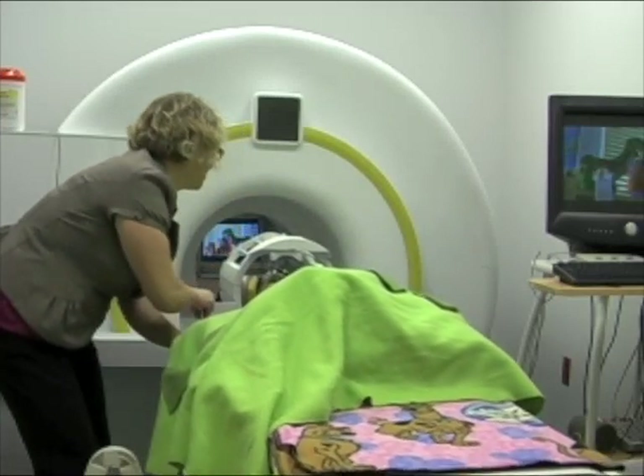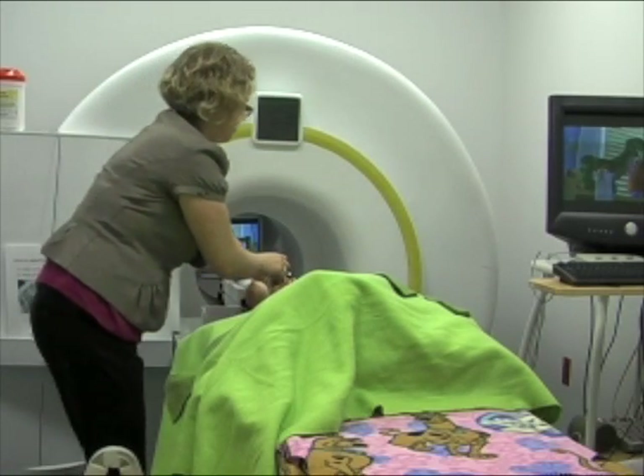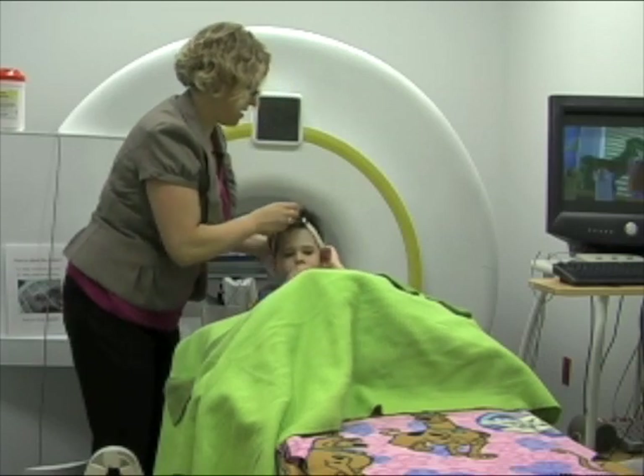When the game is over, we will take off the helmet, remove the towels and headband, and help you sit up. Then it's time to pick out your prize.